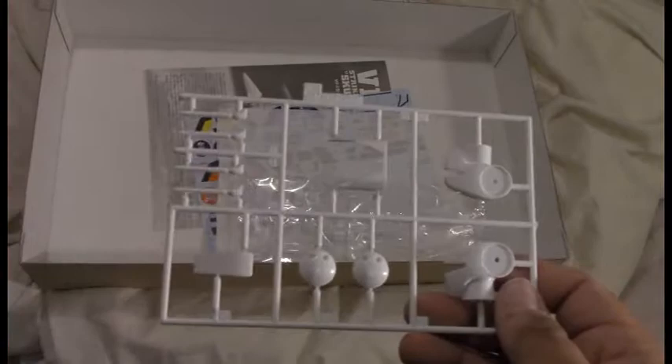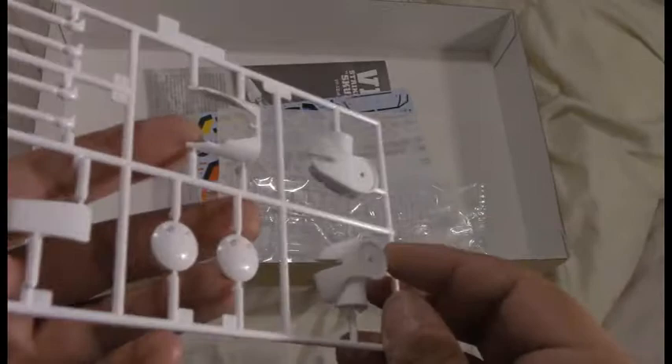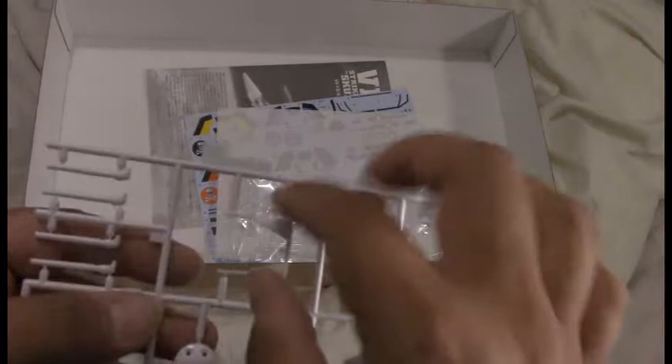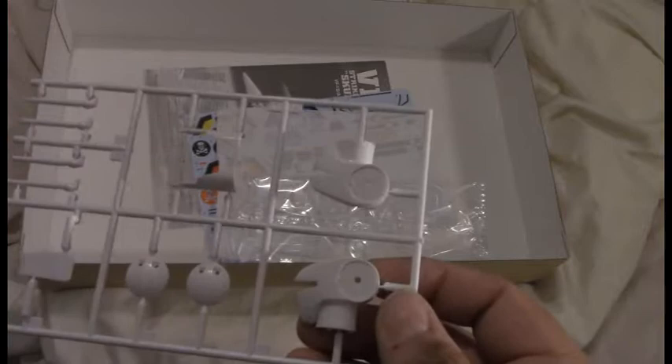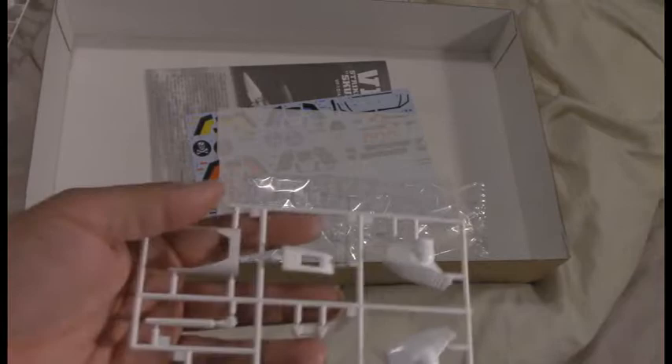We're getting into some of the more version-specific parts now. This is the VF-1S head, which if you ever grew up with the Transformers, you might recognize as the head sported by the Transformer known as Jetfire in the toy line, but never in the comics or the cartoon. This head always kind of stood out to me as a really awesome design. There are the mounts for the four little beam cannons, the head top upper plate and the lower plate which accommodates the head in the lower fuselage. The head can actually deploy a little bit in fighter mode as a turret.